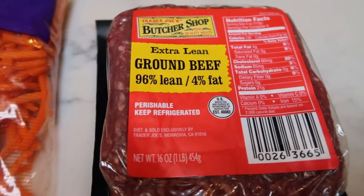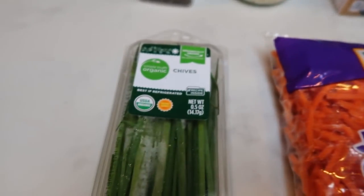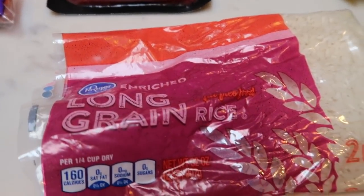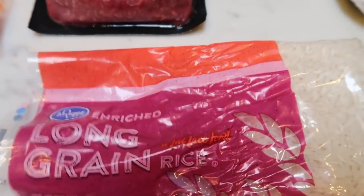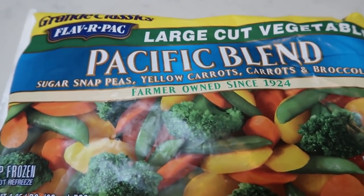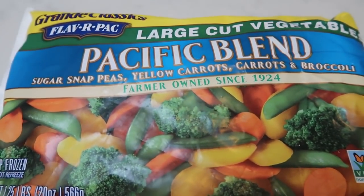Ground beef — I'm doing extra lean 96/4 — shredded carrots, fresh chives, Parmesan cheese, and some sort of rice. I'm just doing this long grain rice. We are going to pair our risotto with a specific blend of veggies with snap peas, carrots, and broccoli. Should be a perfect side dish.